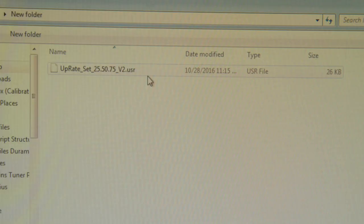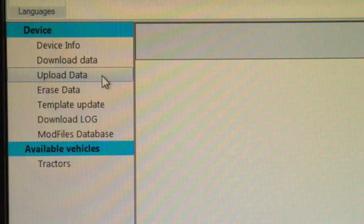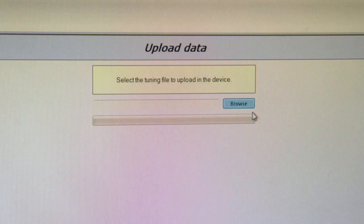After we send you the new modified file, you will save it, preferably in the same location as the original file. Use Upload Data to upload the new files into the power manager. After the power manager is loaded, it's ready to be used on your equipment.